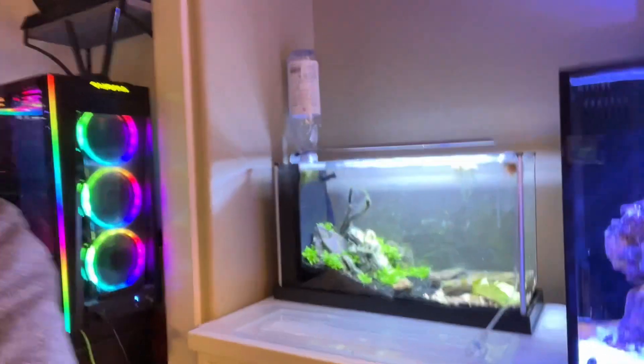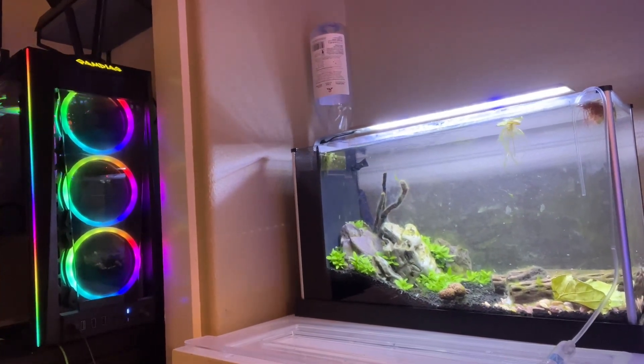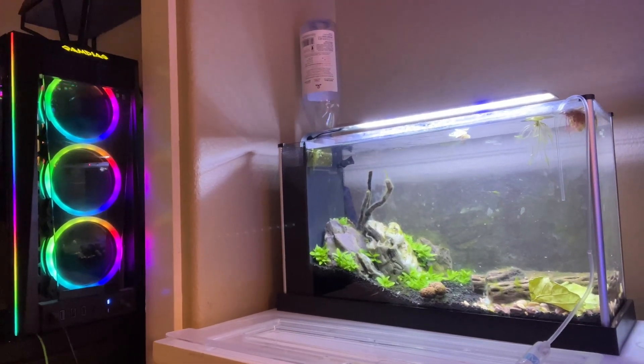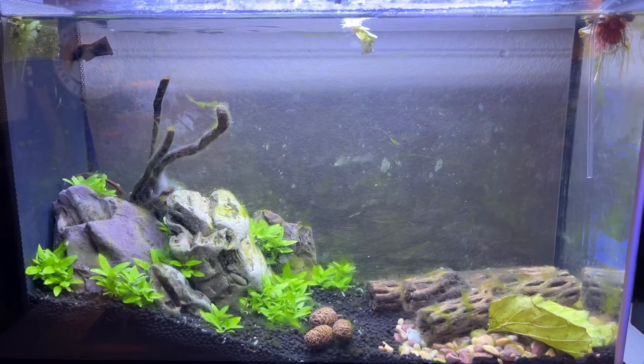My first set of shrimp are 10 blue bolts, which are a caridina species. The tank is set up with a little bit of algae — film algae — which is good for shrimp as far as food goes and for breeding. Hopefully everything turns out fine. I'm currently doing a drip acclimation and we'll see once we put them in the tank.